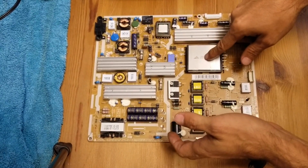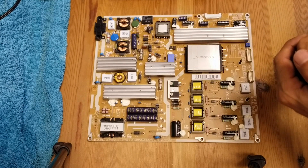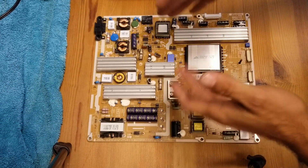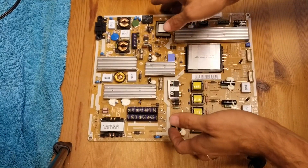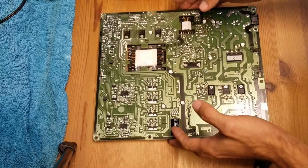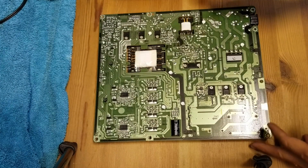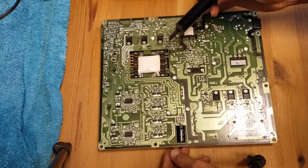If you have a clicking noise, the TV keeps powering off and on, or it just won't turn on, this transformer is the main issue you need to look into. Go to the back of the board and check each one of the solder rings.